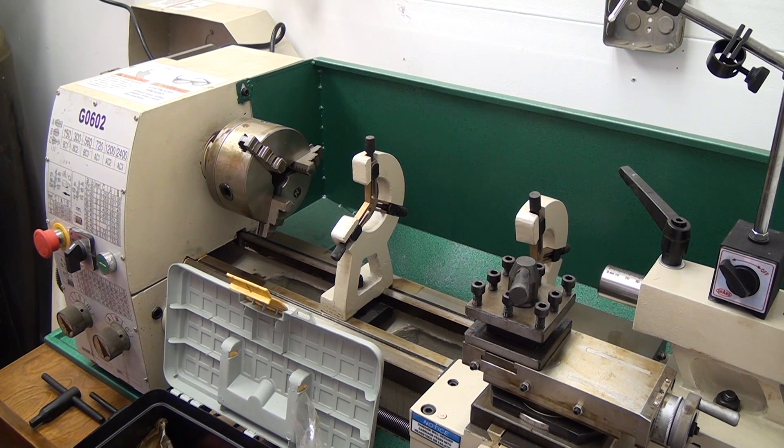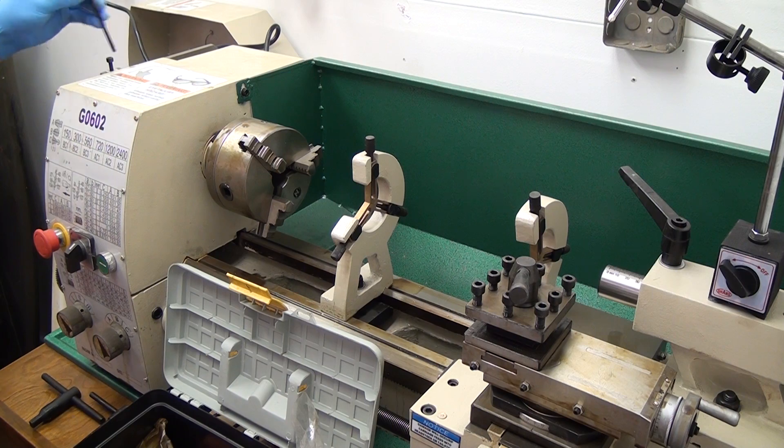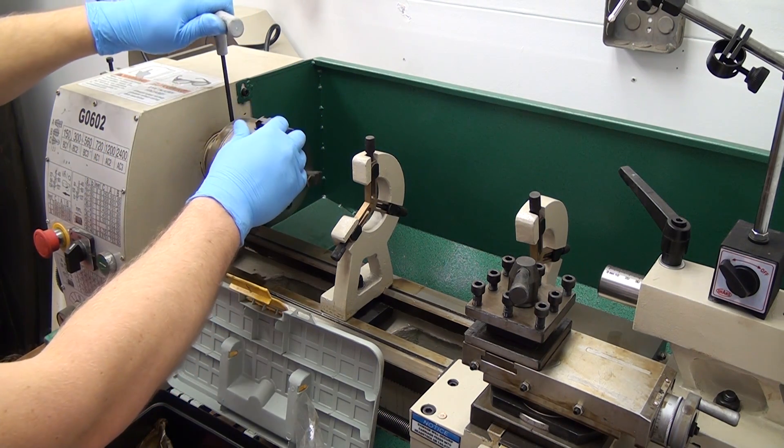On to the break-in procedure. As outlined by the manual, you'll be running the lathe in all six speeds for ten minutes. First, I remove the bolt to be able to swing open that rear inspection cover, and that gets you access to the pulleys and gears.